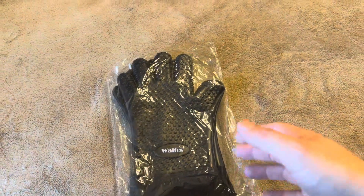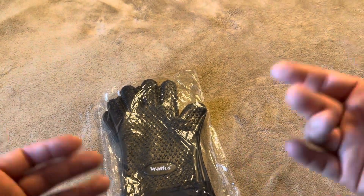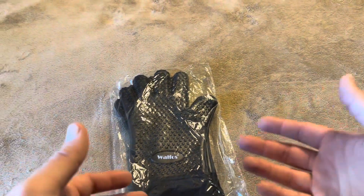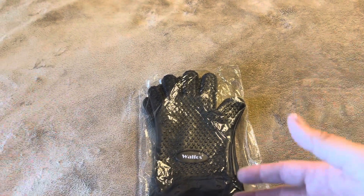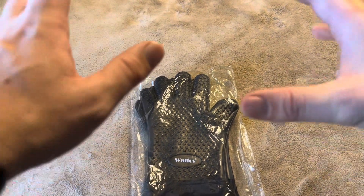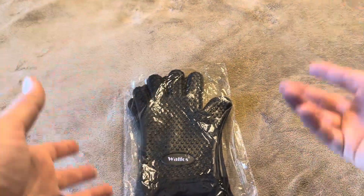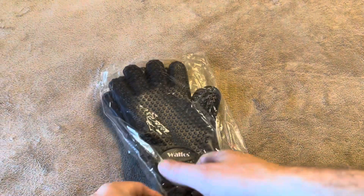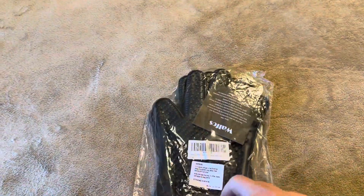Today I'm going to be reviewing these Walfo's heat-resistant grilling gloves that I recently purchased on Amazon. These are designed for when you're out by the grill — whether you've got a gas grill, a charcoal grill, or even a fire — to help with your hands if you're picking up pans or anything that might be hot.